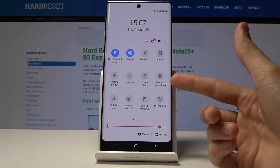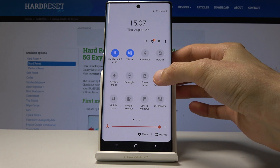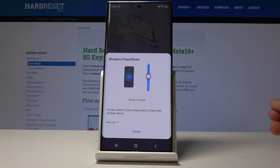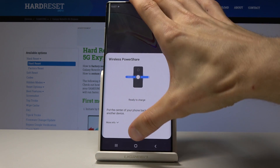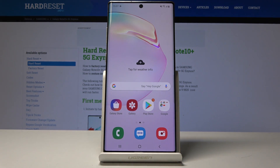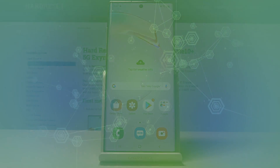To enable it again, it's in the notification panel right here. All you need to do is just tap on it and it will give you Wireless PowerShare, and then you can start charging your device. I hope you found this useful. If you found this video helpful don't forget to hit like, subscribe, and thanks for watching.